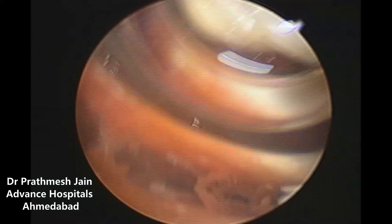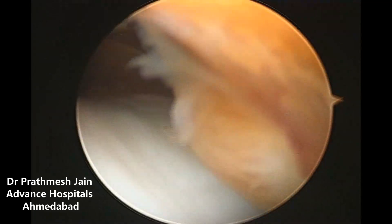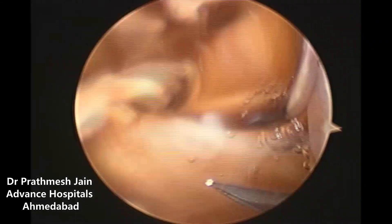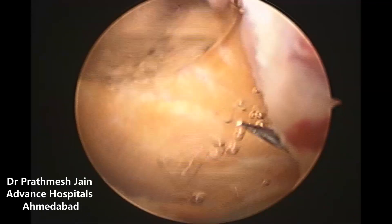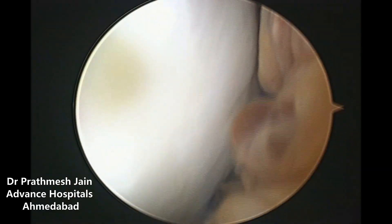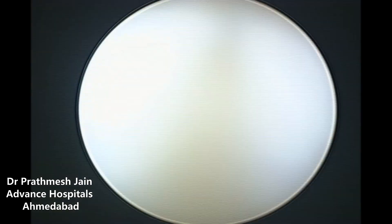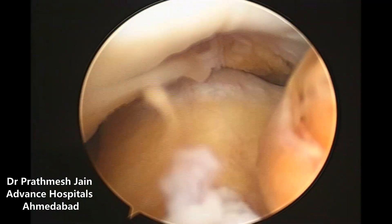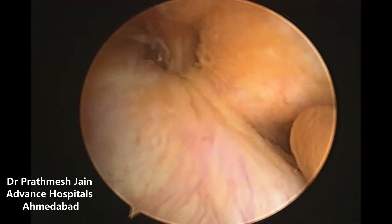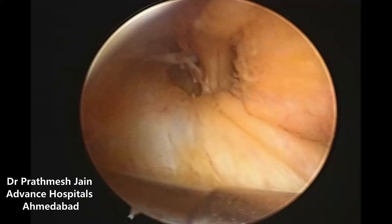PVNS of the knee joint is a condition in which there is a nodular proliferation of the synovium. It is called pigmented villonodular synovitis and is a common cause of recurrent effusion along with locking in the knee. In this particular young patient there is a large mass of pigmented villonodular synovitis in the notch area, leading to locking symptoms, and the patient has been developing recurrent effusions for the last one year.